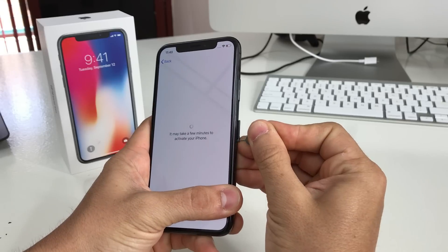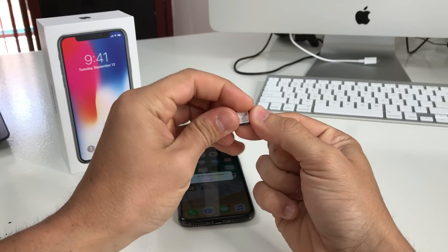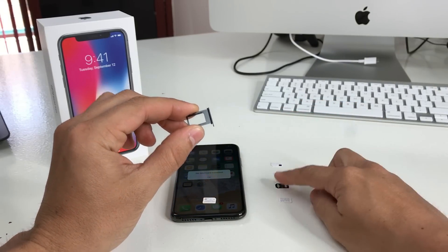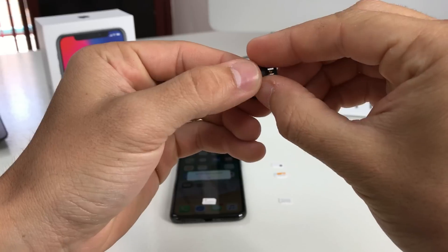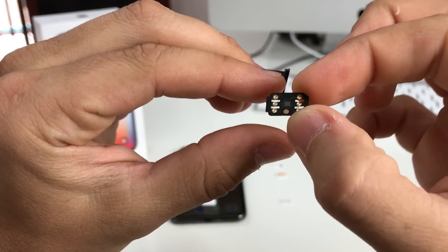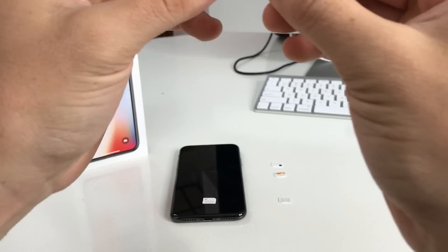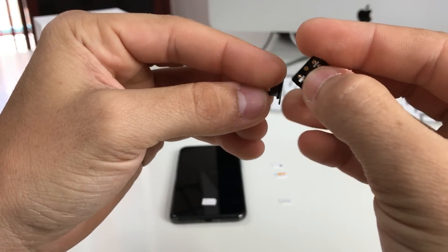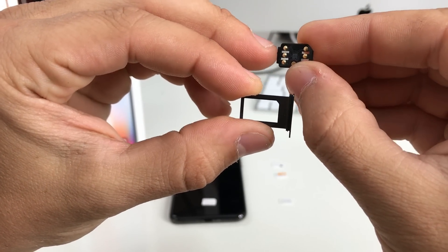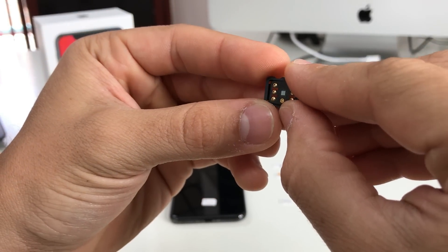I'm going to show you how to unlock it. Remove the SIM card tray with the SIM ejector tool. Set the T-Mobile SIM aside for a second — what we need is this unlock chip. It's an unlock SIM, and I'll have a link in the description below where you can find it. We're going to place the chip like this.